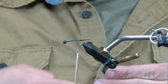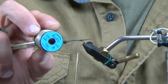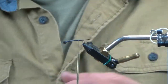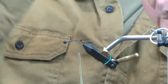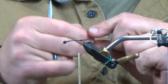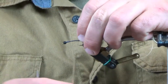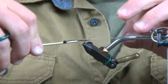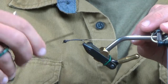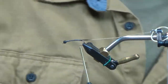Before I go building any taper on this, I'm going to go with some tan big fly thread for the rib material — you can use floss if you want. I'm going to take two strands and tie these in as my counter wrap. This may be a little heavy, but one strand disappears in the body, so I want to make sure I have enough for the rib to show up.